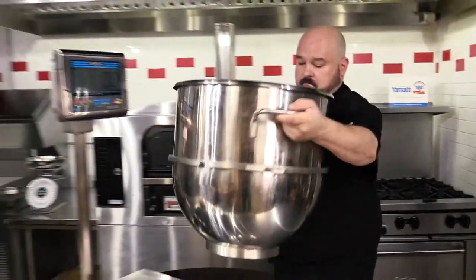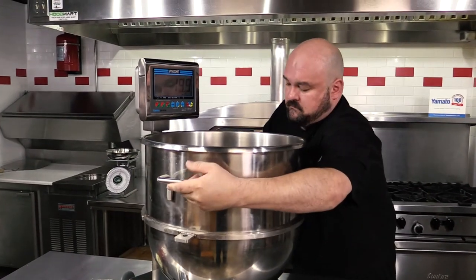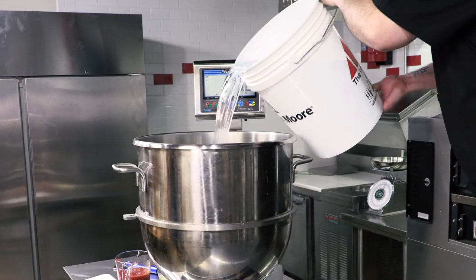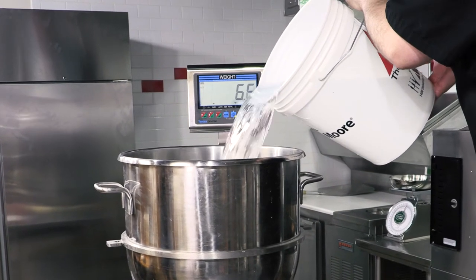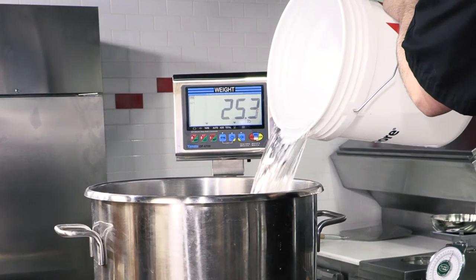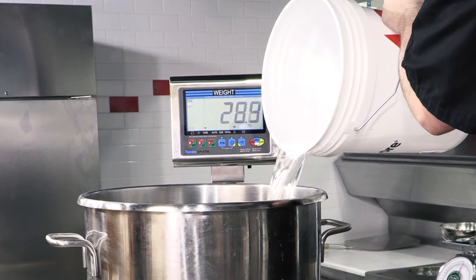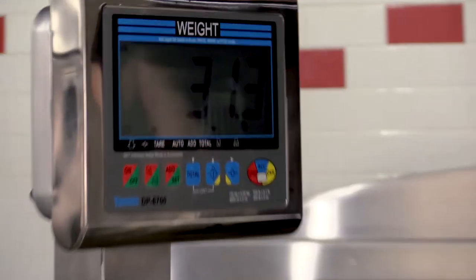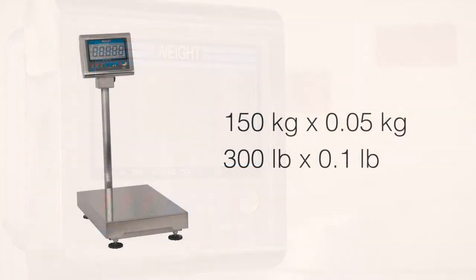Next let's weigh our water for a 50-pound bag of flour. We'll use the Yamato DP 6700 platform scale. My hydration is usually about 62%, which comes out to about 31 pounds. Now that's hard to measure on your standard bench scale, but Yamato has you covered. Your batch of dough is usually gonna come out to about 80 to 85 pounds depending on your hydration, so the range of weights this scale can measure makes it invaluable for large batch dough production.